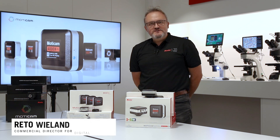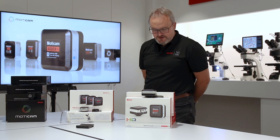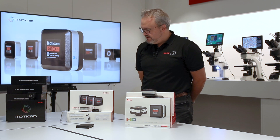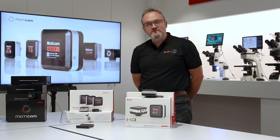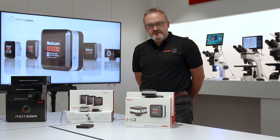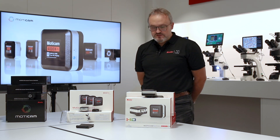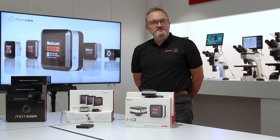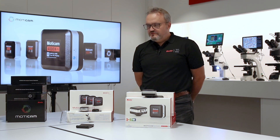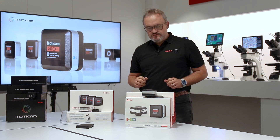Hello and welcome to Motic here in sunny Barcelona in Europe. What I'd like to do today is to show you the three different levels of Moticams that we have on offer. Motic has been making and selling attachable microscopy cameras since 2001, and we have always had three different levels of cameras that we offer depending on your use.